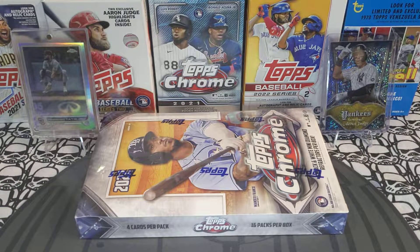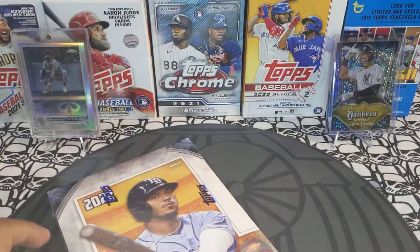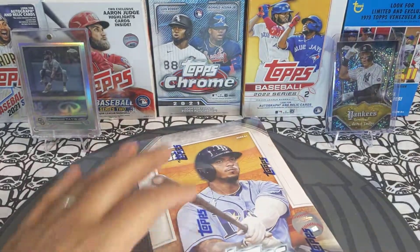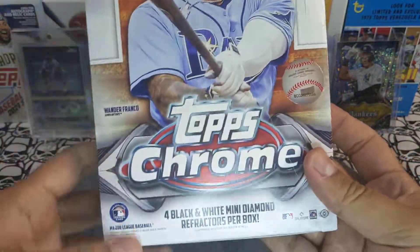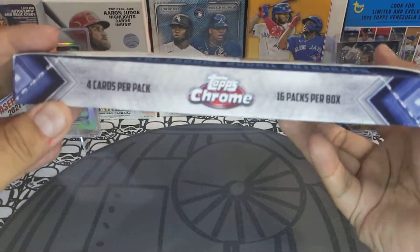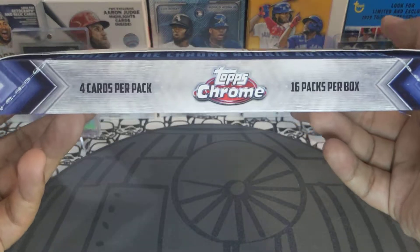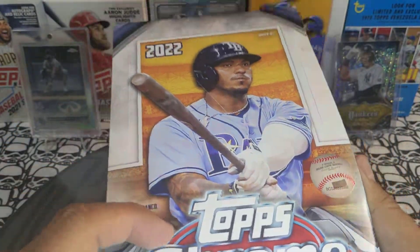Hey sports cards fans, Lucky Peter here with another personal rip. Today we got 2022 Topps Chrome Light Box. We are short print hunting like always. We have four black and white mini diamond refractors per box — 12 packs per box, four cards per pack. Let's get into it!